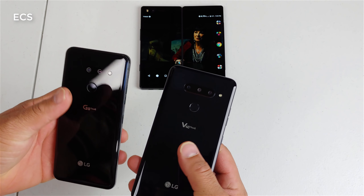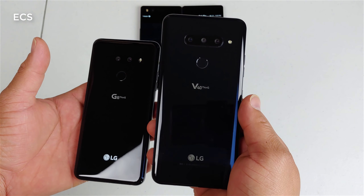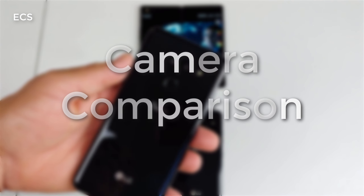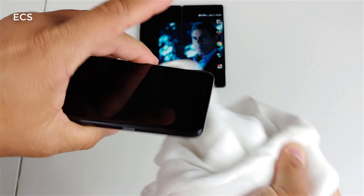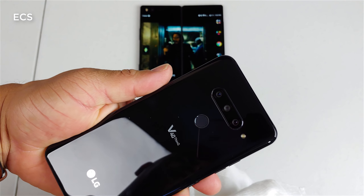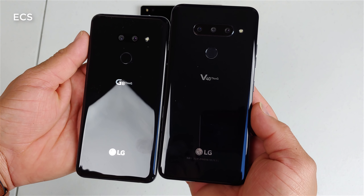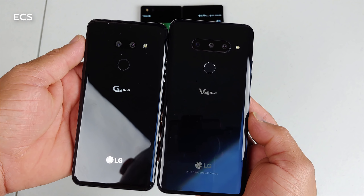What's up everybody, this is Eric from Easy Computer Solutions. It's battle of the cameras again. I've done a daytime-only video between the LG V40 and the LG G8, but now I'm about to do all low-light between both of these devices. I have the US-only LG G8 with two cameras on the back, and the LG V40, one of my favorite phones of 2019. Let's do a low-light battle — let's go.